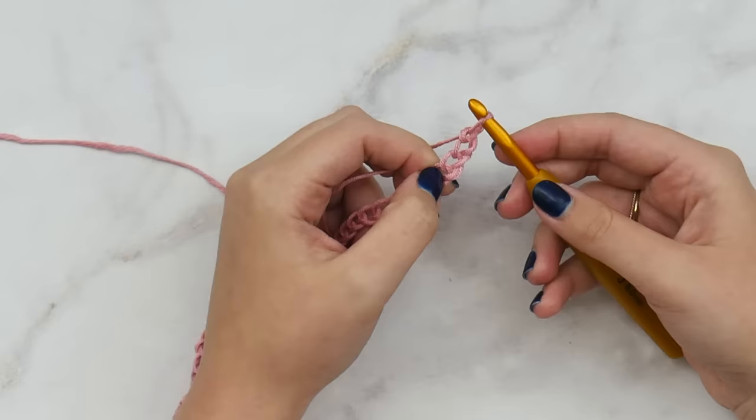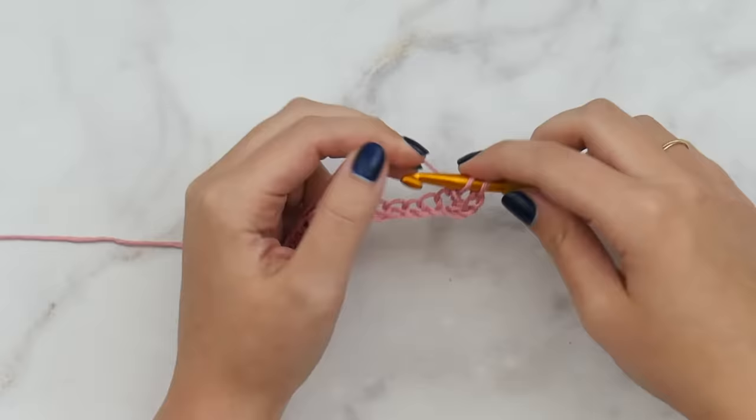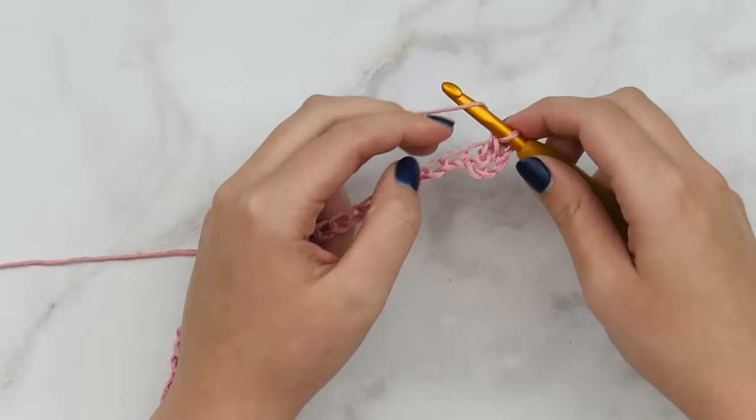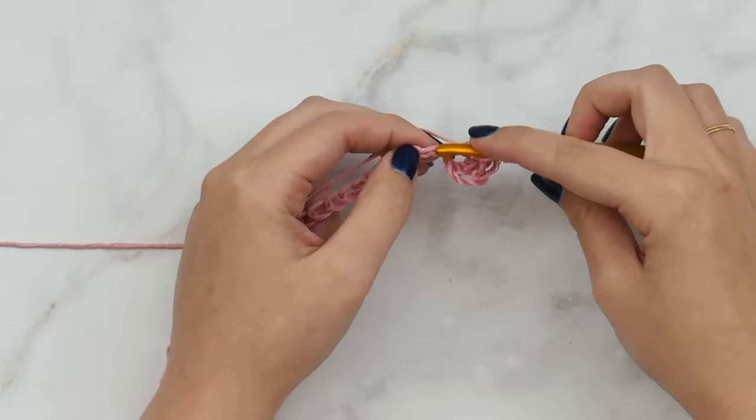So it's this one right here — the fourth one. Yarn over, insert your hook, pull up a loop, yarn over, pull through two, and yarn over, pull through two — that is a double crochet. We're going to double crochet in the very next stitch and in each stitch all the way down. We should wind up with 66 double crochets here in row one.